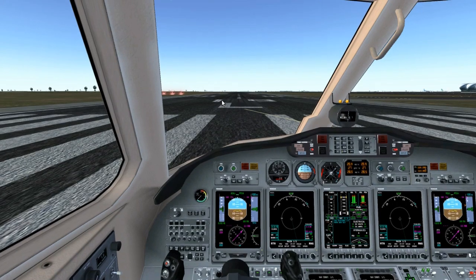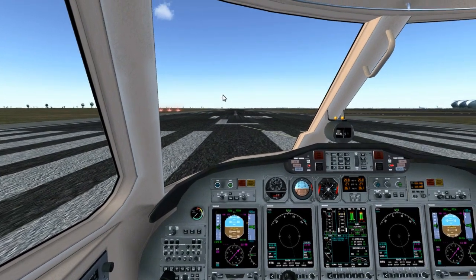Hi everyone, welcome back to Dirty Kitty. So, side-slipping — a technique perfected by glider pilots to bring their aircraft down in the absence of flaps or any other mechanics.